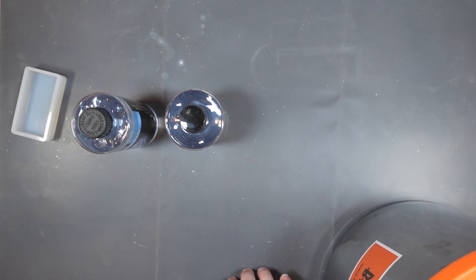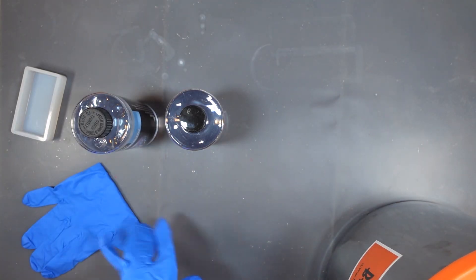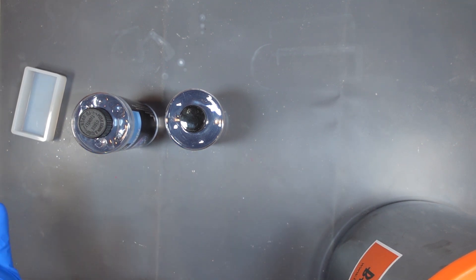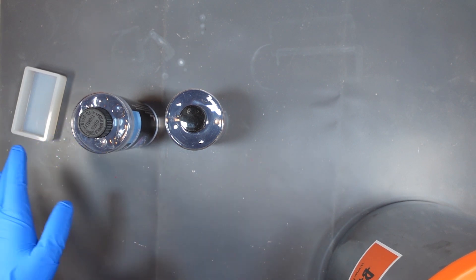First things first: gloves. And once I put the respirator on, I'll be in voiceover mode. Make sure your respirator is rated for toxic fumes, not just debris — I found that out the hard way when I went without one for a while and started having horrible migraines. I also open the windows and this room has an exhaust fan, so I turn all that on before doing resin.